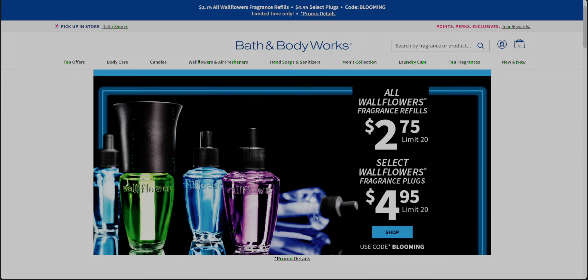I want to talk about that, and of course I need to also talk about Bridgerton. So let's start with the wallflower sale that's happening online and in store.